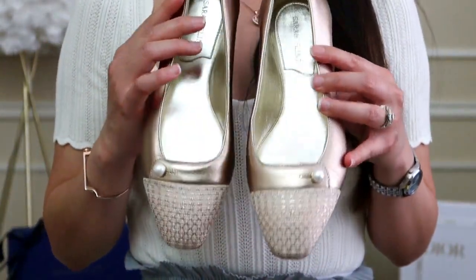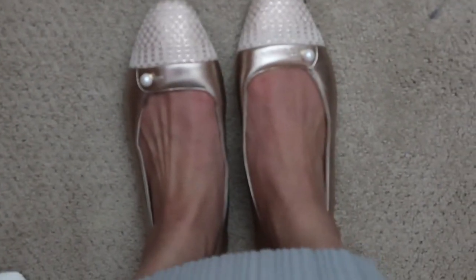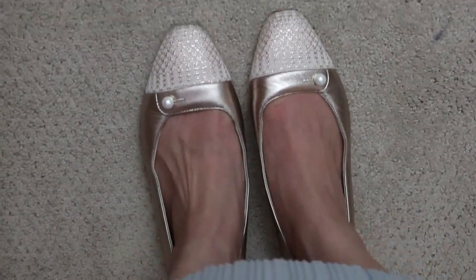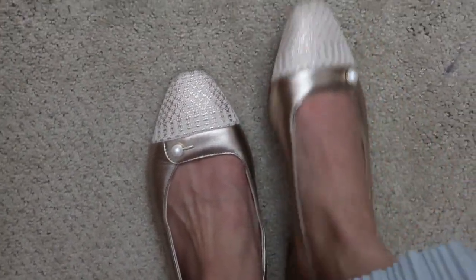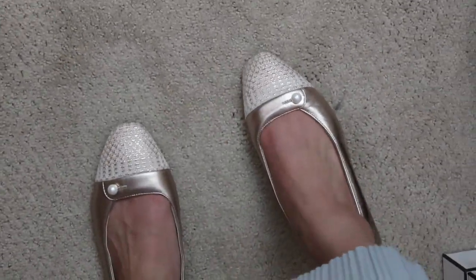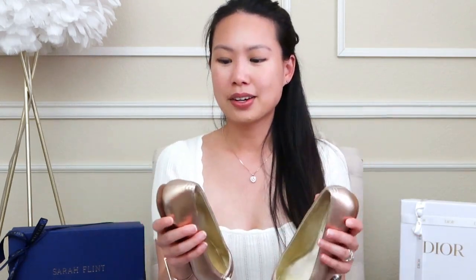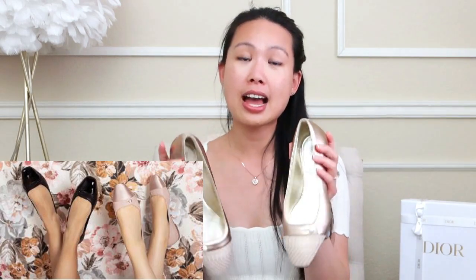They always come out with different colors and styles — I will link a few below. These feel so nice on the feet as well. I can't wait to start wearing them. I'll probably bring them to my next vacation because they're so light and so pretty. I could see myself wearing it with my outfit today — I'm wearing a skirt, but I could see it with dresses, shorts, or jeans. These will be so beautiful.